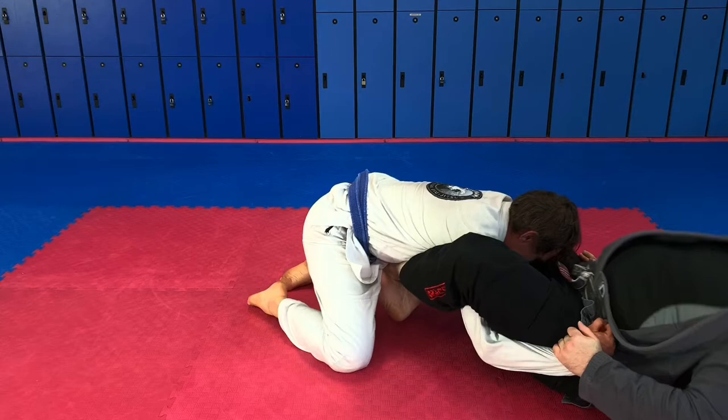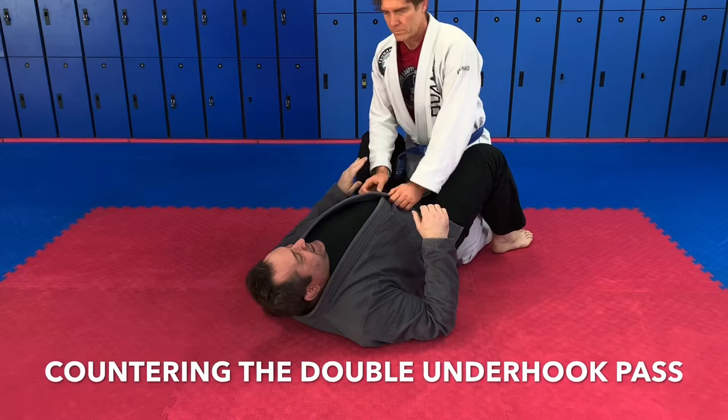In this video, we're going to look at countering your opponent's double underhook guard pass. We're going to talk about how to counter the double underhook pass.